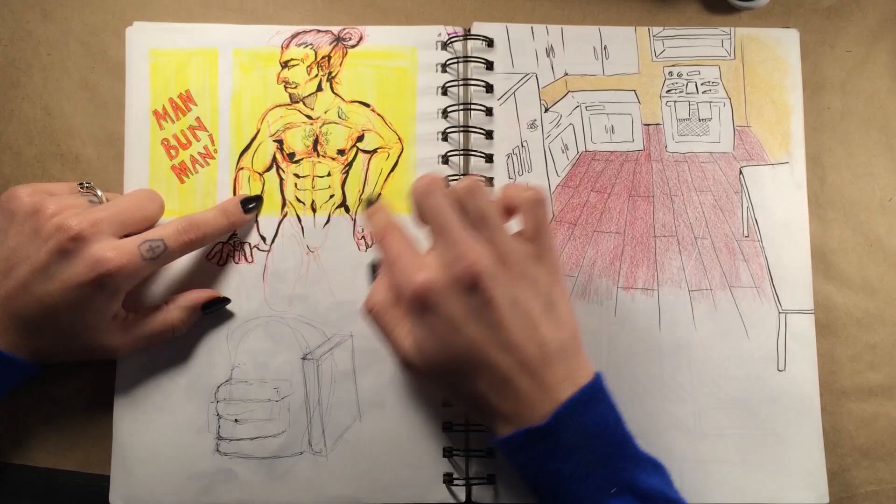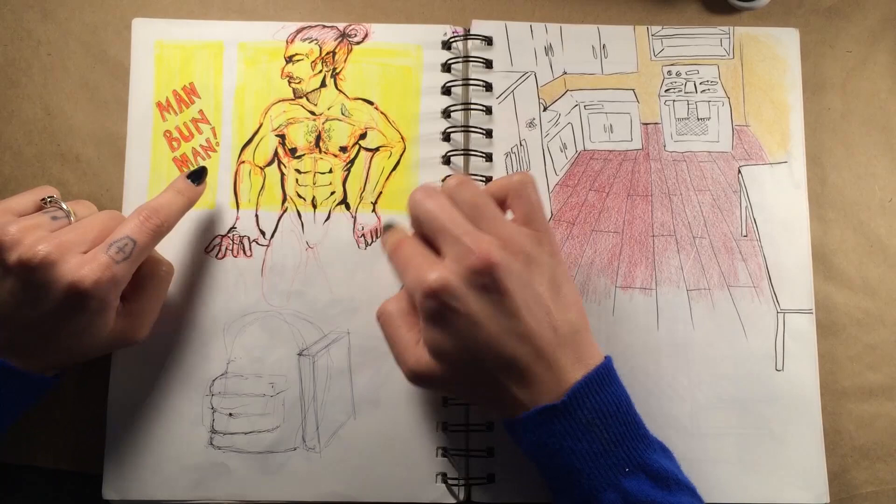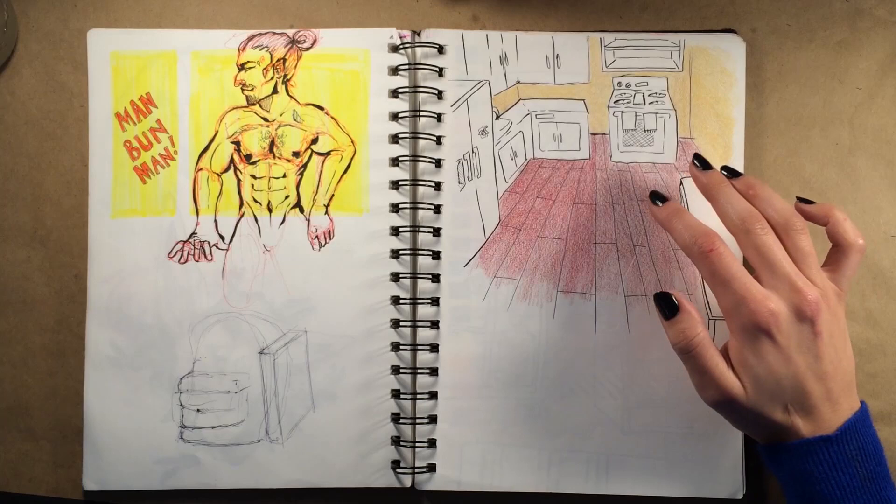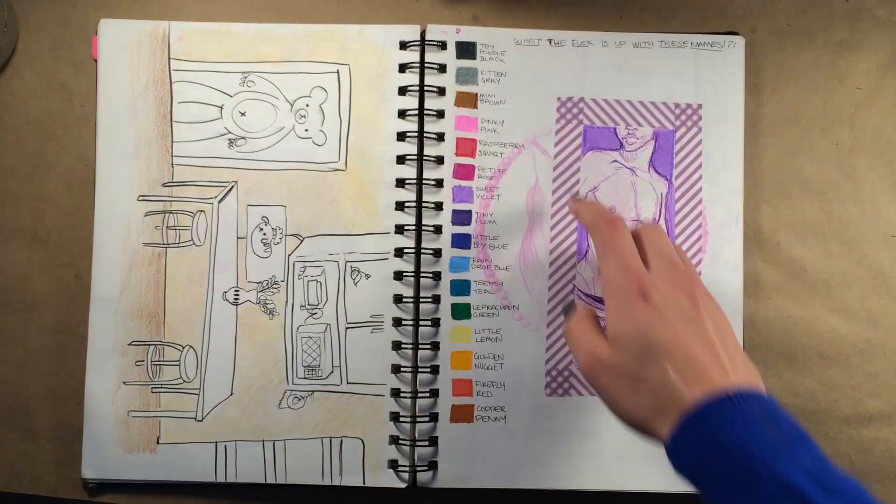I just gotta get these arms right. Look at the difference — this is such a huge hand, and this isn't. It's actually even the palm that's too big. That's man bun man over here. I used to live in a place that was kind of a mess, so I was trying to get them to help me clean the kitchen and rearrange stuff, and this is how I wanted it to look.